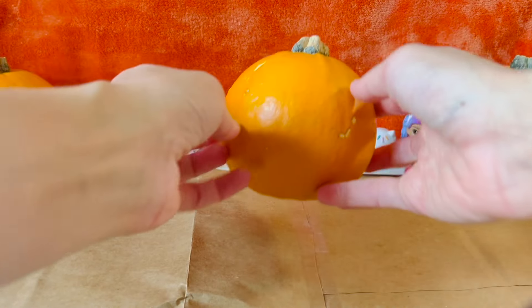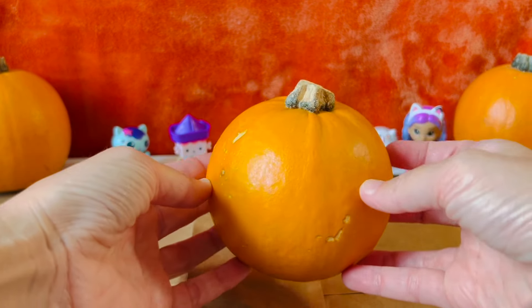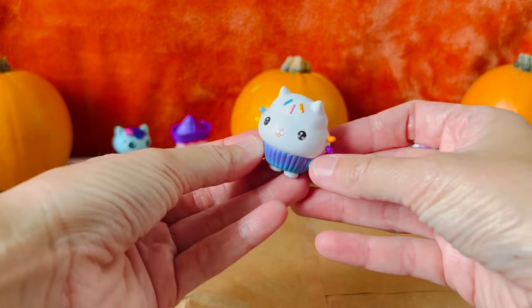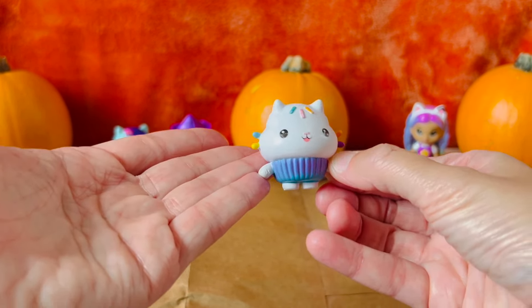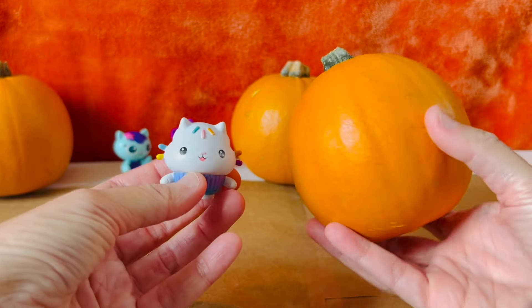Today we're making our own Gabby friend pumpkins. First we choose our Gabby friend. Our first Gabby friend is Cakey. Next we choose a pumpkin for Cakey.